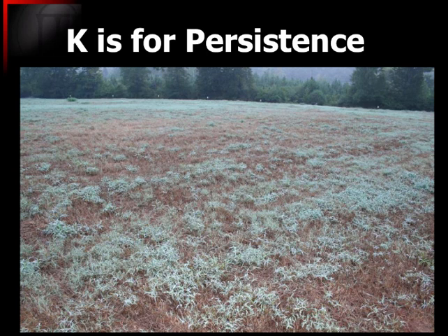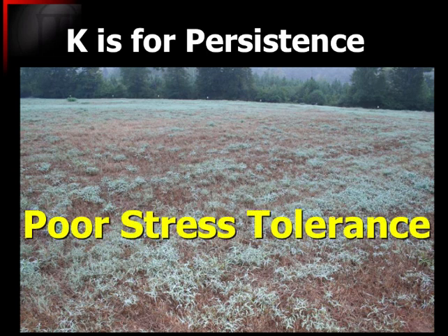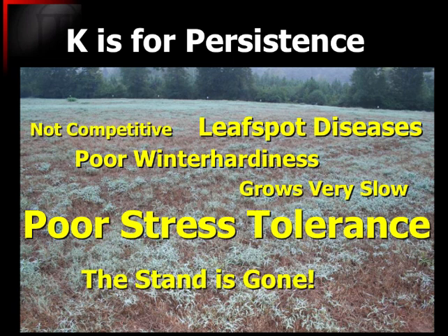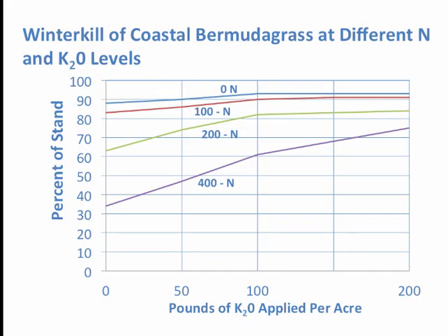In this particular situation, they started having all these symptoms — just poor stress tolerance, a lot of leaf spot diseases, poor winter hardiness, not very competitive — and eventually the stand was gone. A lot of that boiled down to the lack of potash nutrition. Our introduced warm season perennials in particular have a huge need for potash.